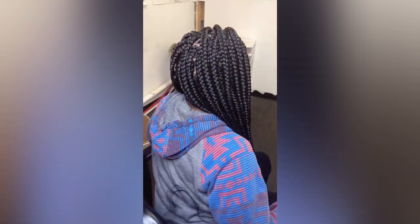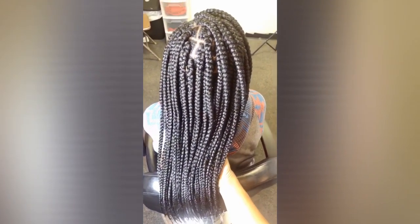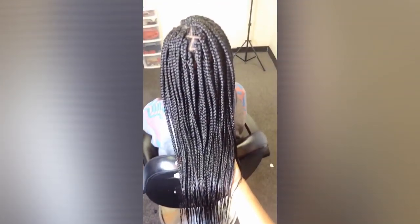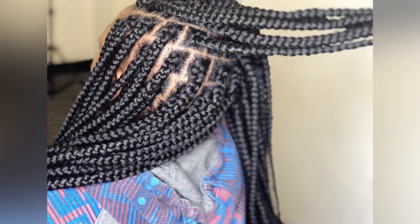Here is the finished look. Thank you so much guys for watching this tutorial, I hope it was helpful. If you liked this tutorial, please don't forget to click the like button. Please subscribe to my channel if this is your first time. Leave me a comment down below to let me know what you think, and share with your friends and family. My Facebook and Instagram is at sawdhatworld12. I'll see you guys in my next video. Thank you so much for watching, and have a blessed day. Bye!